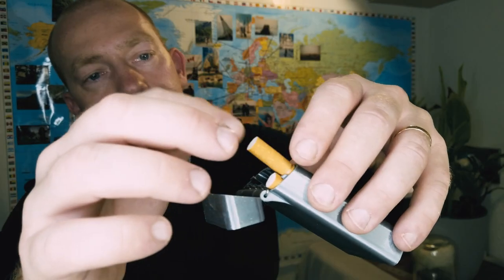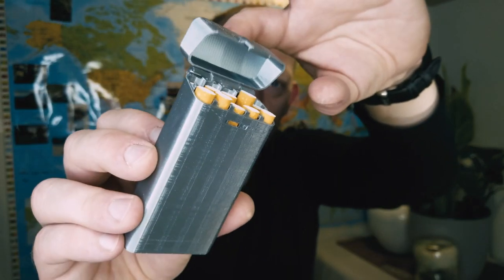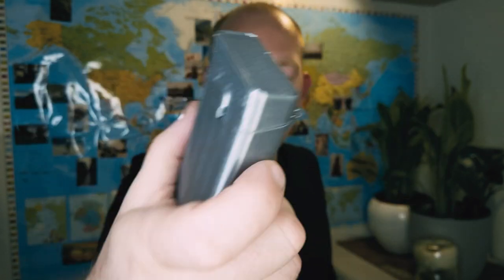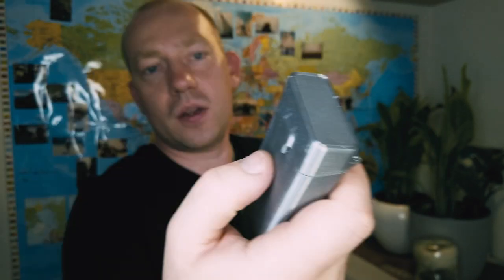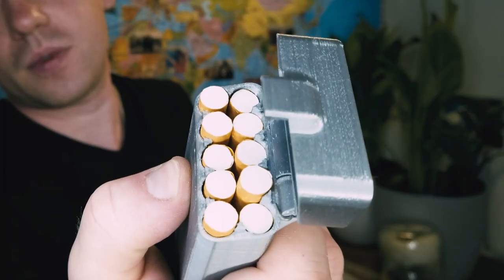Let's fill it up and see how it looks. The box is long enough to put hundreds inside — that's how it looks. Then you press here and it opens. Okay, I think our ABS box is ready, so let's test it.